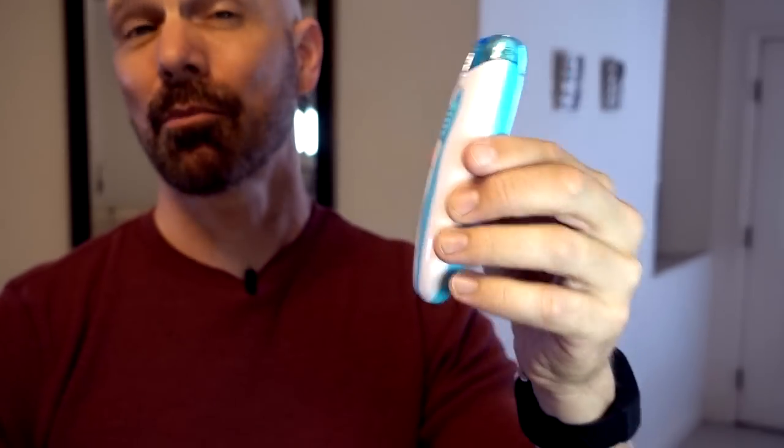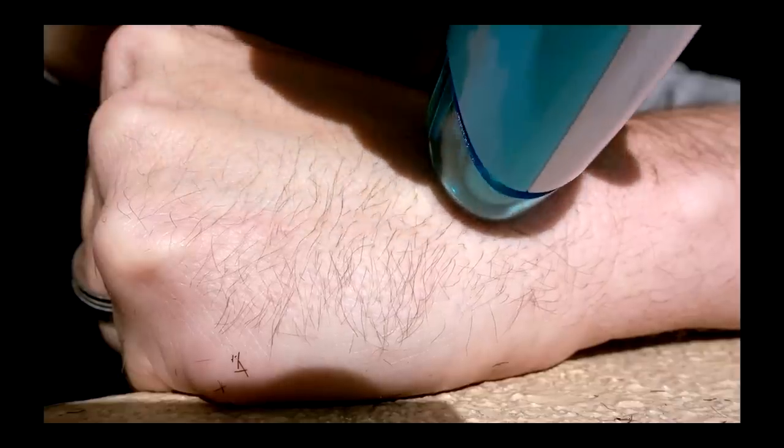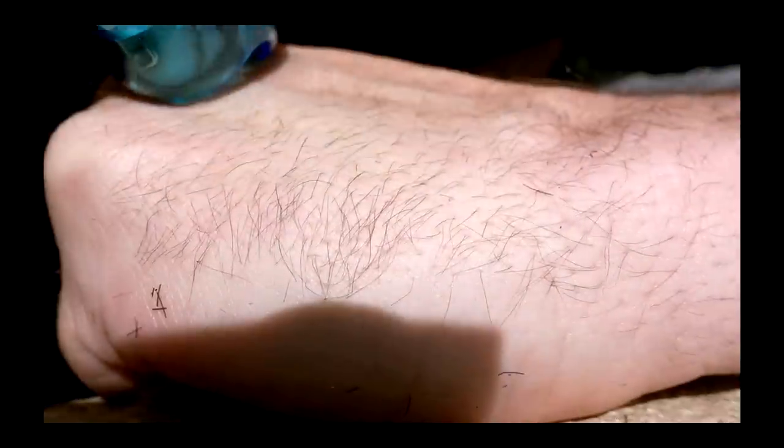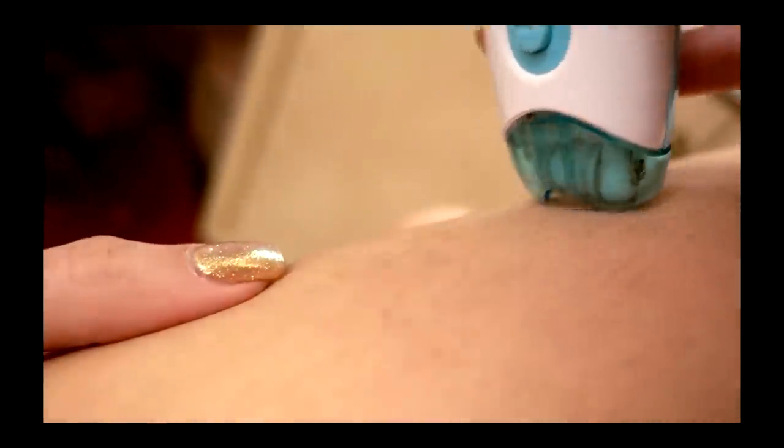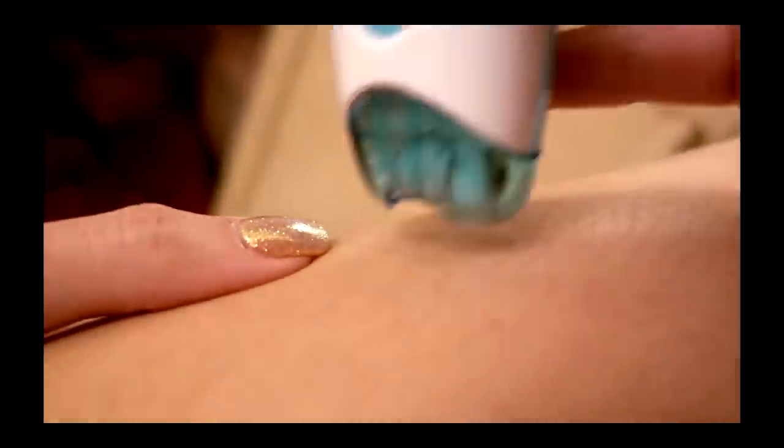EpiSmooth is the epilator marketed toward women as a superior hair removal device for only 10 bucks. My wife and I both tried it and found that it didn't really remove hair hardly at all. It just took too long to have any positive results, so the epilator has been relegated to a drawer and we barely use it.